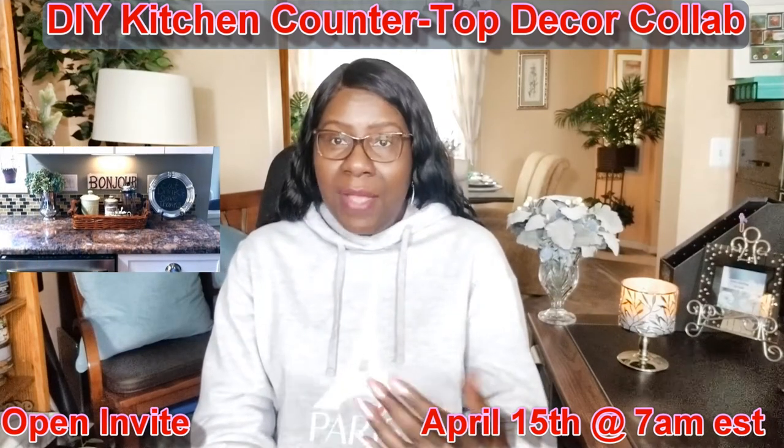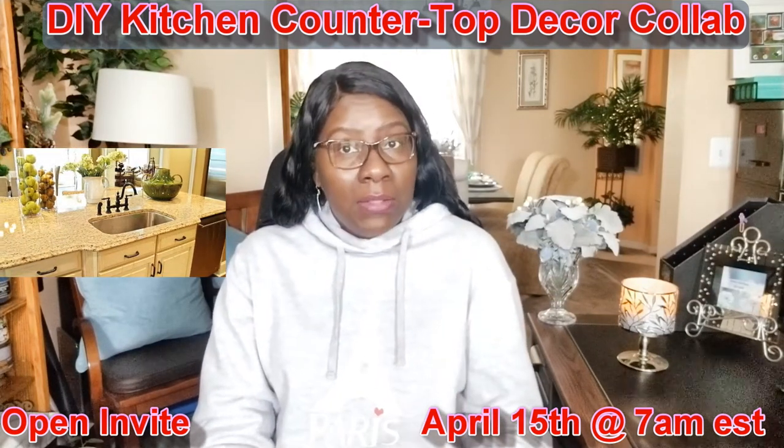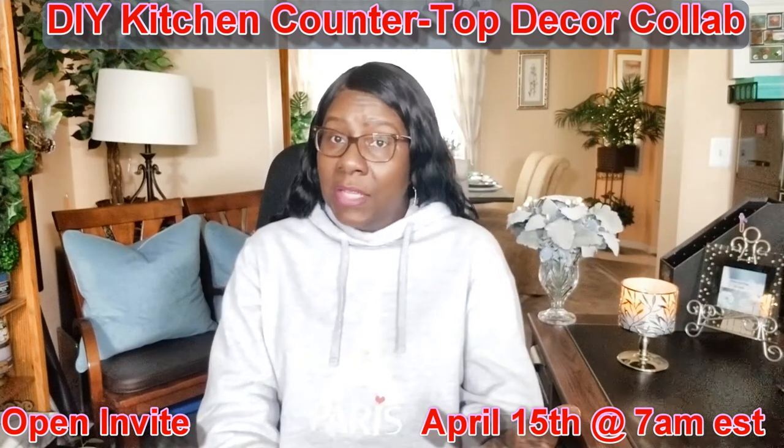You are to decorate a kitchen countertop or a kitchen island. You can make it vignette style or you can make it centerpiece style.